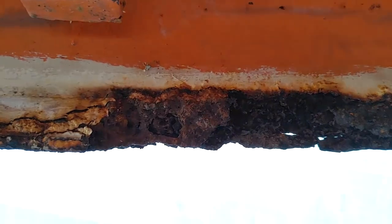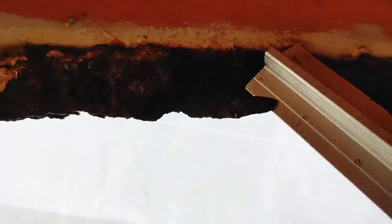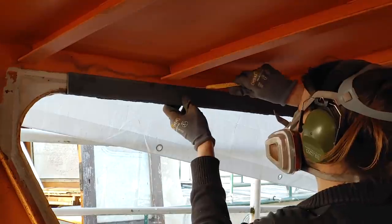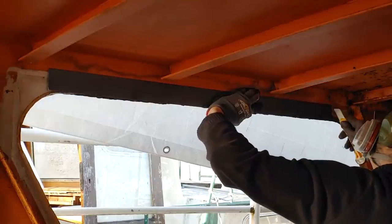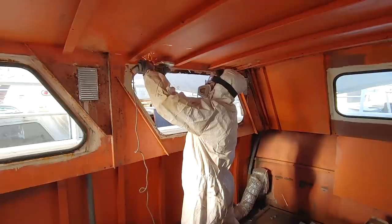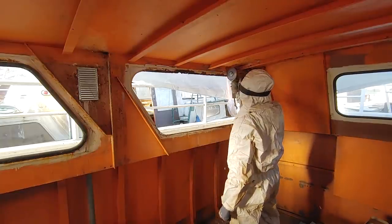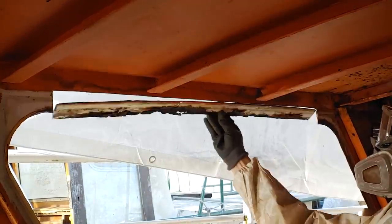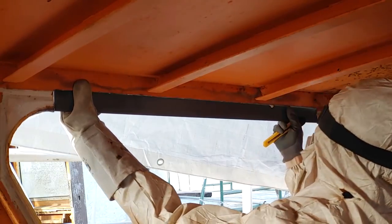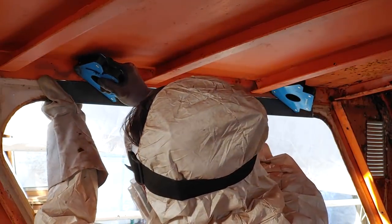Again, some areas are so rotten that the material needs to be cut out and replaced. First I draw the outline of the piece I'm going to replace, next comes the cutting and precision fitting. Once the part fits perfectly, it's time to make some tack points with the stick welder to keep the part in place.